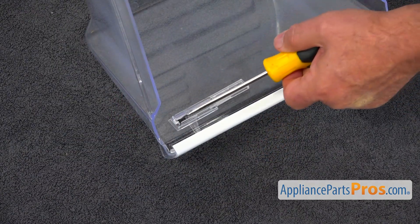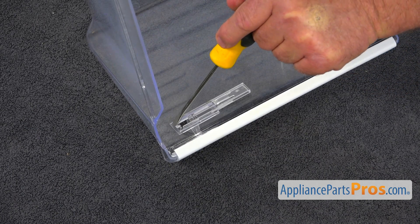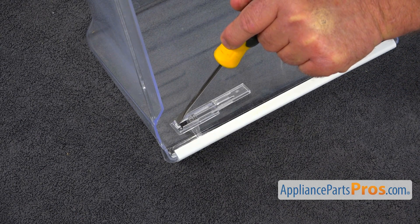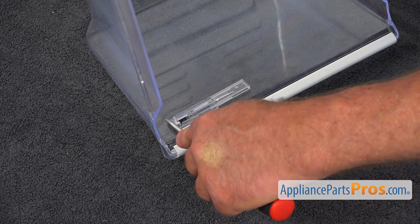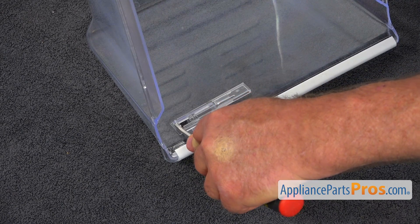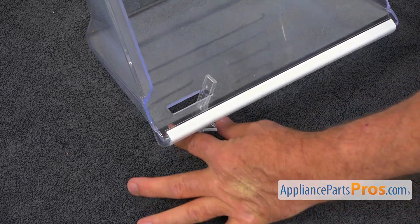Now we need to remove this whole assembly. There is a little clip here at the end, and I will use the flat-blade screwdriver. We're going to push it in slightly and release that frame, then pull it out.